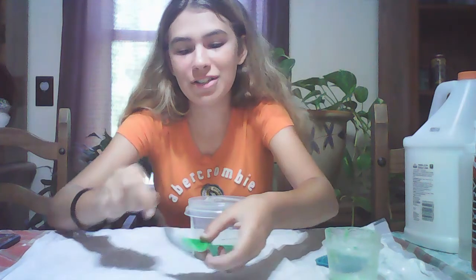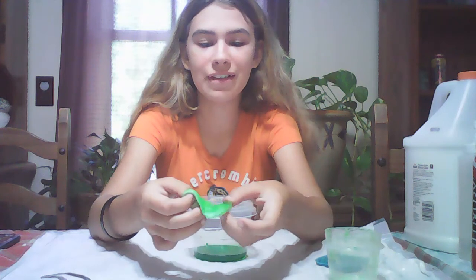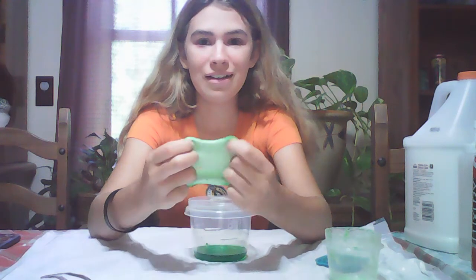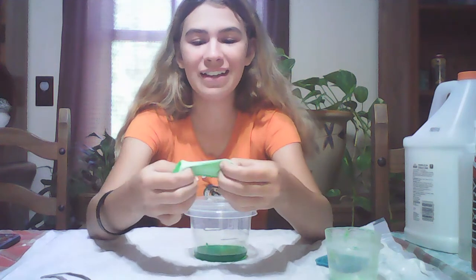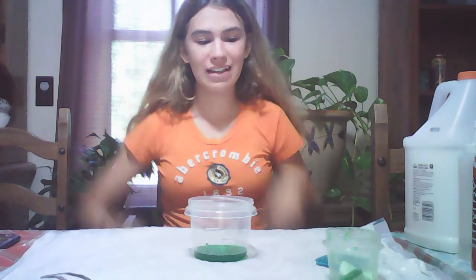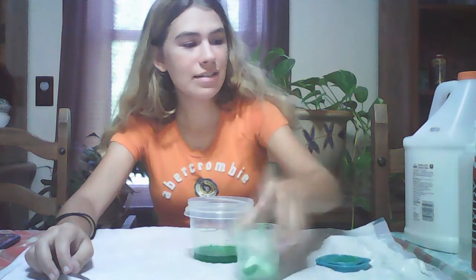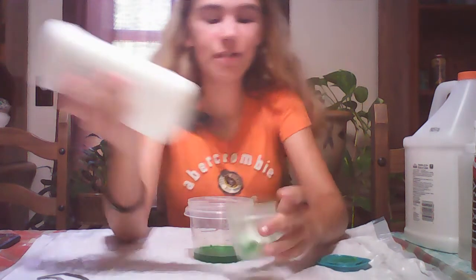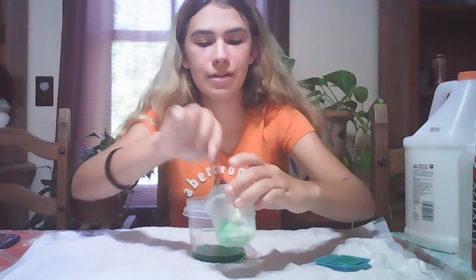I can feel it now — this is definitely clay at the bottom. The top feels like over-activated slime, it's very thick. I'm going to fix that, but right now we're going to focus on the watery part. For this, I'm going to add some lotion so it will just sit there and hopefully soften. Mix it up a little bit — there we go.